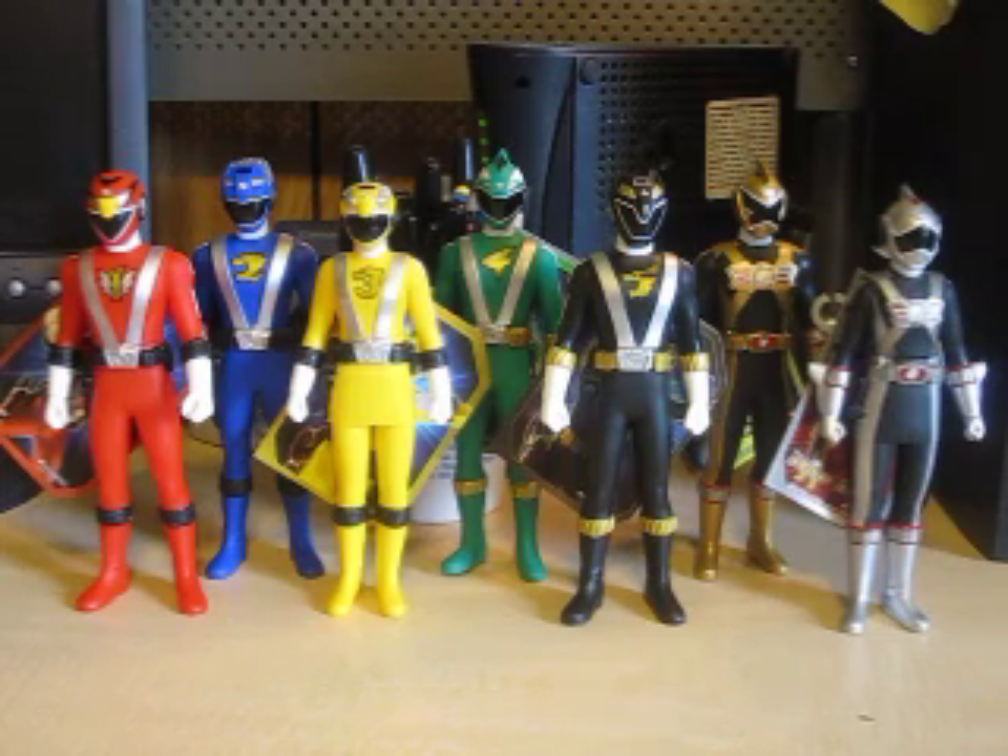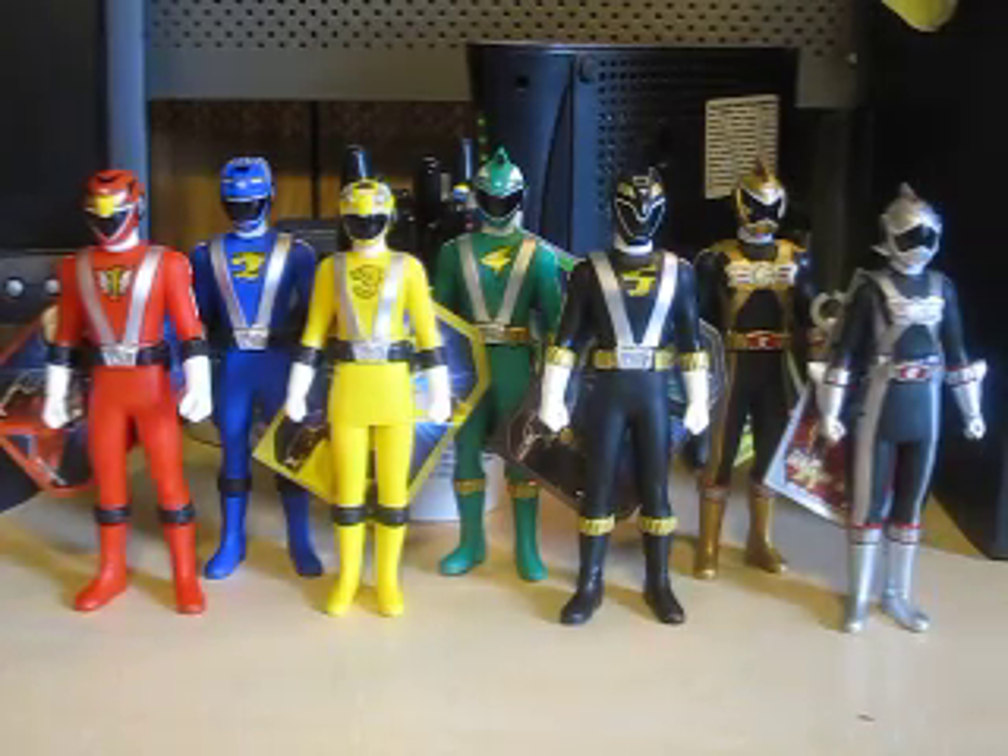Hello YouTube, Eugene here with The Review. Sentai Hero Week continues with the Engine Sentai Go Onger SH Sentai Hero figure set. We are now on the 32nd Sentai of the series that aired in 2008 and ended in 2009. This set here is what started the no-box fiasco. We have now wrapped up the first half with the figures that have boxes, so now it's time to go to the ones that come strictly with bags. Let's go ahead and begin.